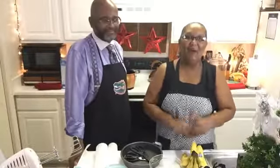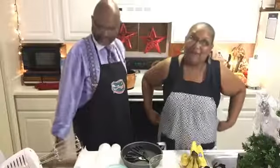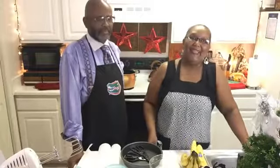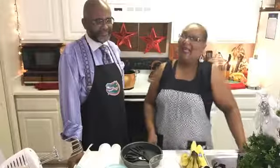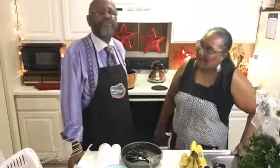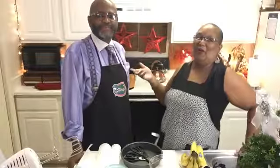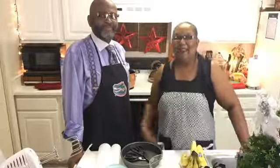Hello everybody, welcome back. This is our second session for today. Earlier we had our kids session. Welcome to Baking with Sharon. I have another special guest this evening — my cousin Lee Stevens. He's my favorite cousin, on my mom's side of the family. So good looking people, right?